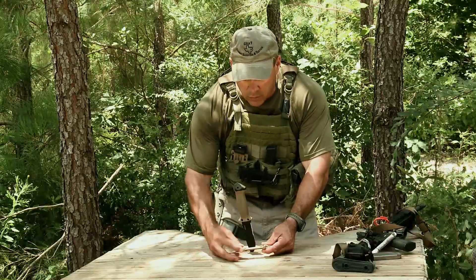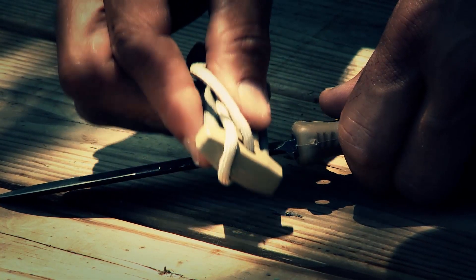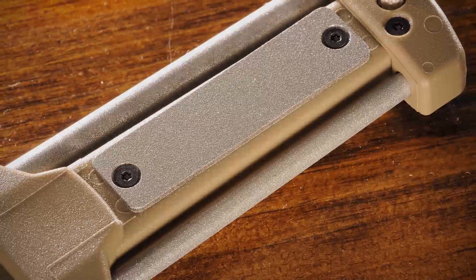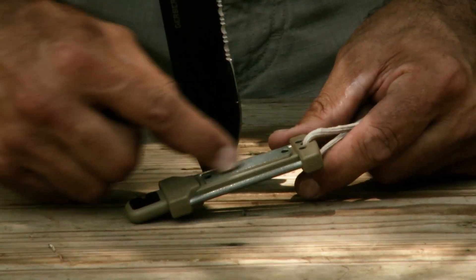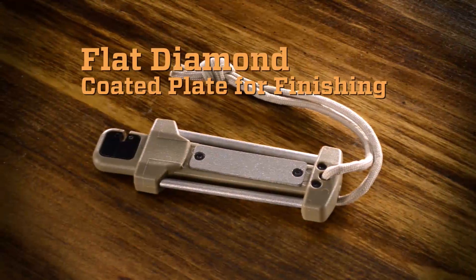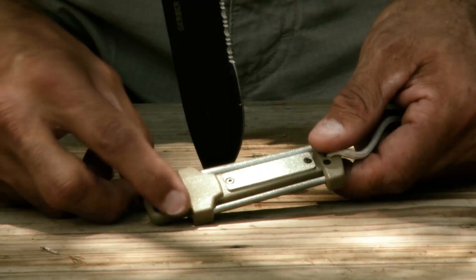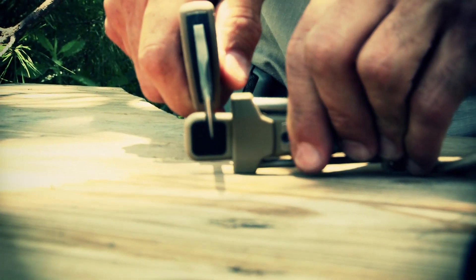What we've got here, we've got rounded steels right here, diamond steels that will sharpen your serrations. We've got a flat sharpener right here. And we've got a draw sharpener right here that we can use and draw our blade across.